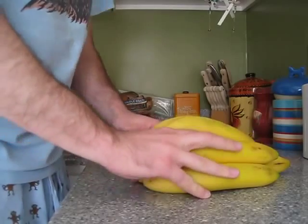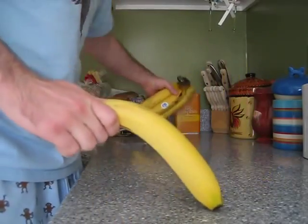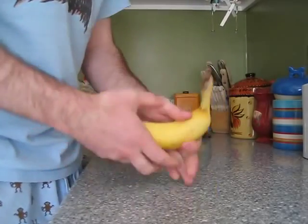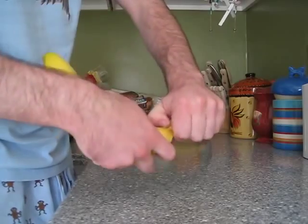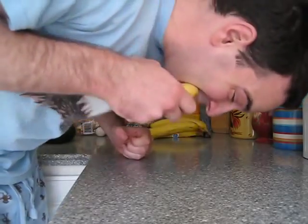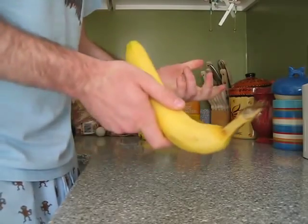I learned a new trick yesterday, and it really blew my mind, because I've been eating bananas forever, and I would always try to open it from the stem — dig my finger in, maybe bite it.